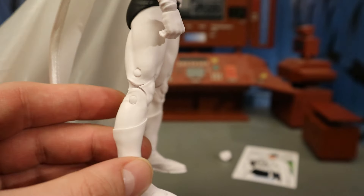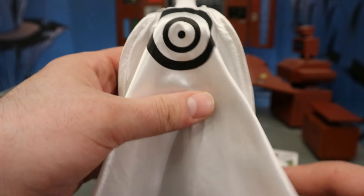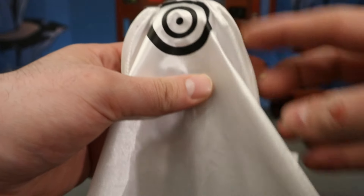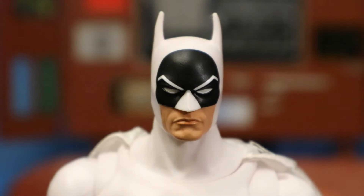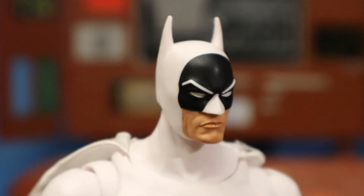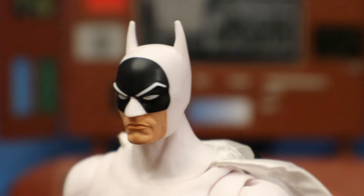He has double jointed elbows and double jointed knees, and there's a bullseye on the back of the cape as well. The cape is pretty nice — it's a fabric cape with a wire, and they're doing both sides like that lately, which I like a lot. A closer look at his face and head sculpt — it is ridiculous, but that's sort of the charm of this guy. Old school silver age.